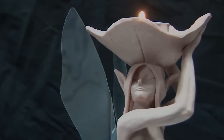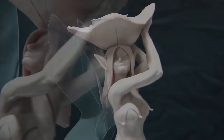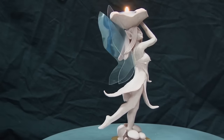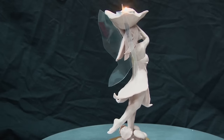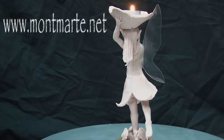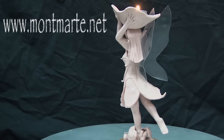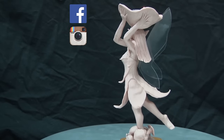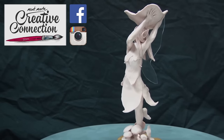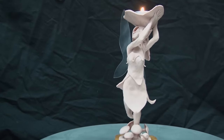Hello there! This is a fairy tea light made with polymer clay. Before we get into it, if you love art you have to check out our other lessons at www.montmart.net and maybe join us on Facebook, Instagram, or subscribe to our art club The Creative Connection. So let's make a fairy tea light.